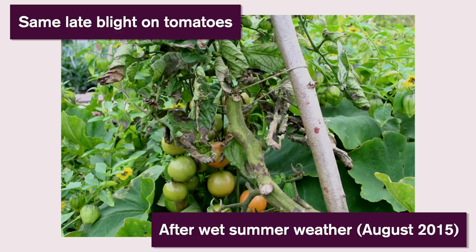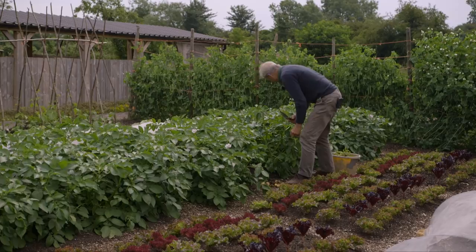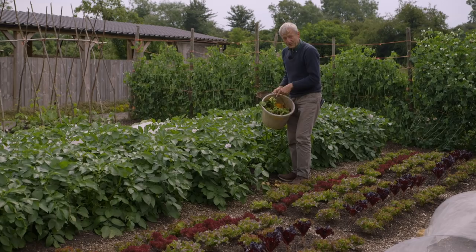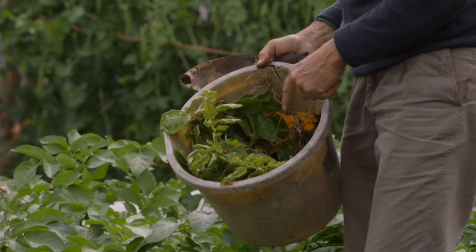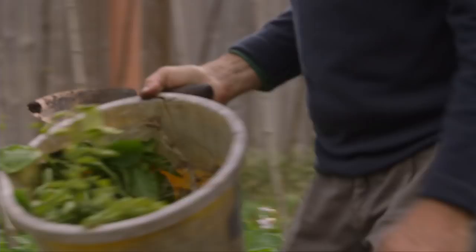It is really worth doing a bit of research on some of these possible problems so that you know for sure what you're looking for, not just guessing. And this infected material I'm not going to compost - I'm going to take it to a recycling center, which will be fine because they get their heat so hot, like 80 centigrade, they kill everything. This black leg won't survive that, so it'll at least turn into organic matter.